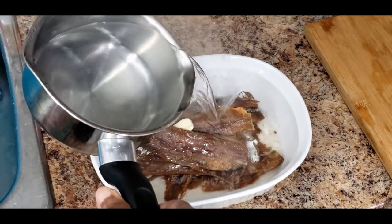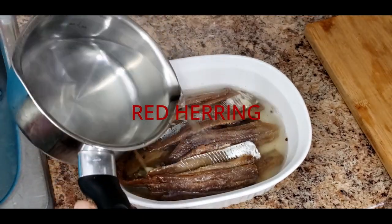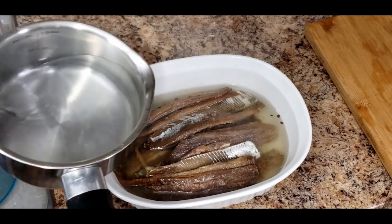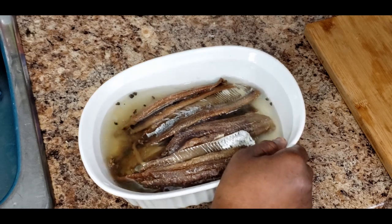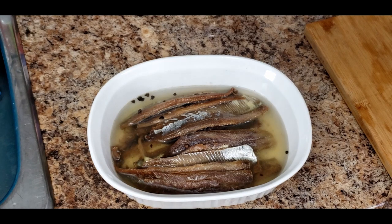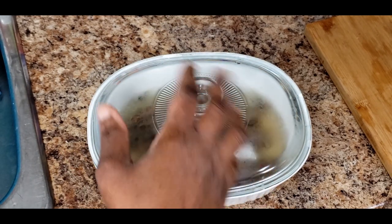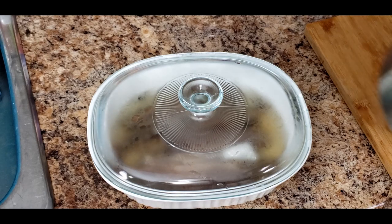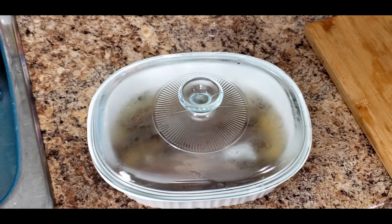I'm going to scald this and wash it off - it's getting a scald and a wash. I'm going to pour this off and pour some more hot water. Let that sit for a couple of minutes, like two to three minutes, then I'm going to pour this water off and pour the rest of the hot water for a final scald, and then I'm going to prepare the seasoning - my onion and things like that.